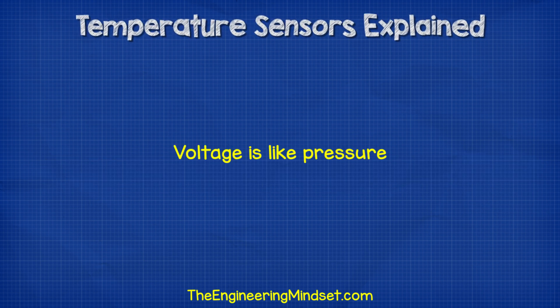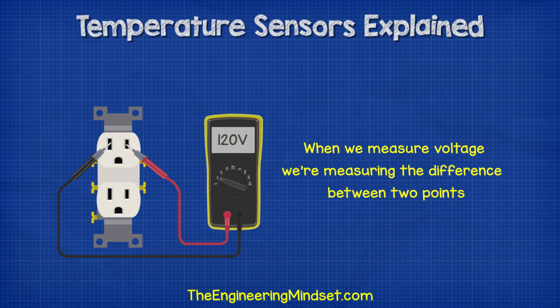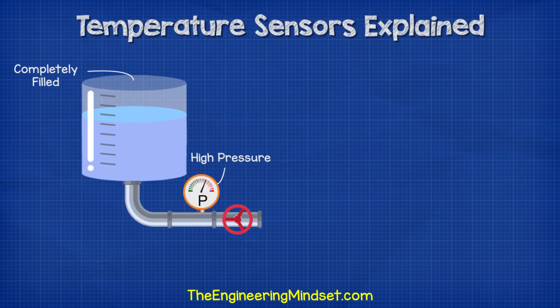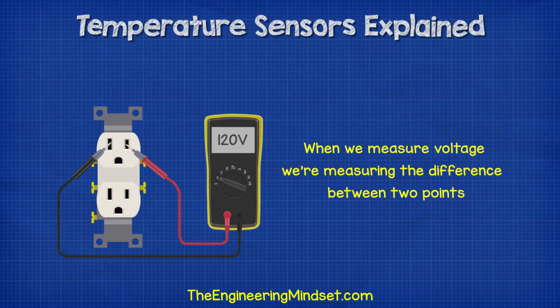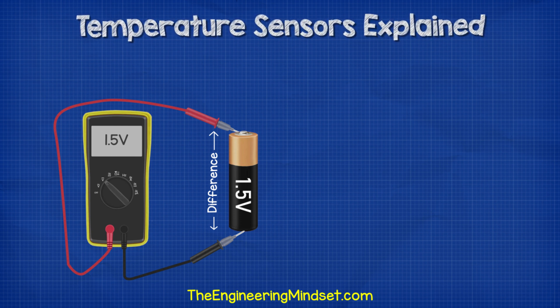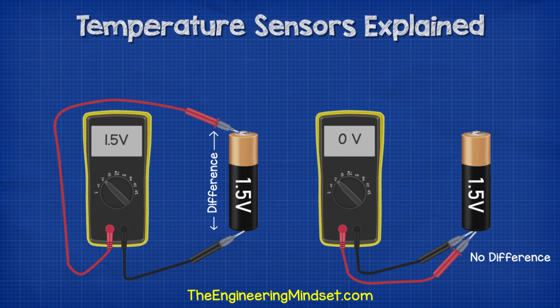Voltage is like pressure. When we measure voltage, we're measuring the difference or potential difference between two points. If you imagine a pressurized water pipe, we can see the pressure using a pressure gauge. The pressure reading is comparing two different points — the pressure inside the pipe compared to the atmospheric pressure outside. When the tank is empty, the gauges read zero because both are the same pressure. Same with voltage — we are comparing the difference between one point to another. If we read across a 1.5 volt battery, we get a reading of 1.5 volts. But if we try to measure the same side, we wouldn't read any voltage. We can only measure the difference between two points.